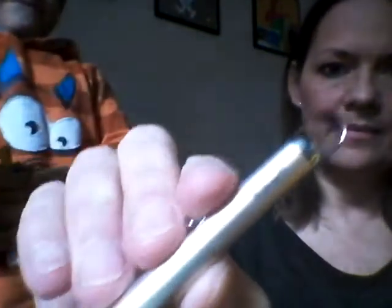The pen loop is not elasticated, but my pen, the Pelican, fits nicely in the pen loop.